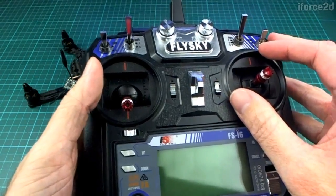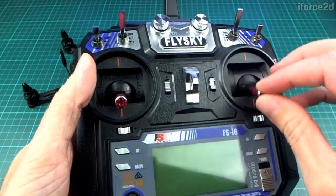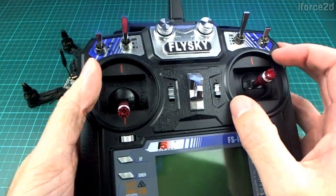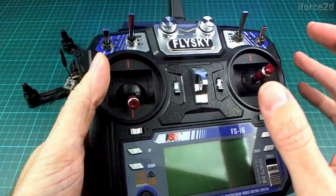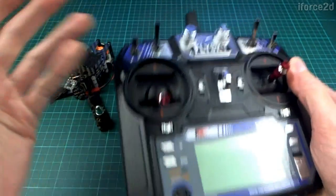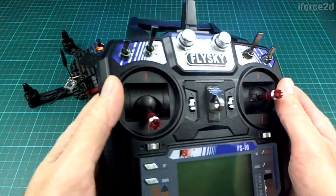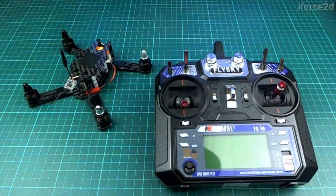You can also get mode 1, which has the throttle on the right, but mode 2 is the most typical and in my opinion the easiest to learn. I'd recommend going with this because if you meet other people they'll likely be using this system too, so it'll be easier to share transmitters or fly each other's quads.